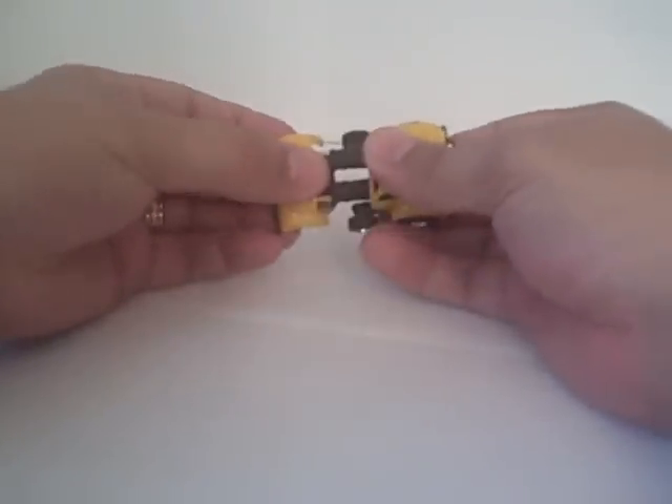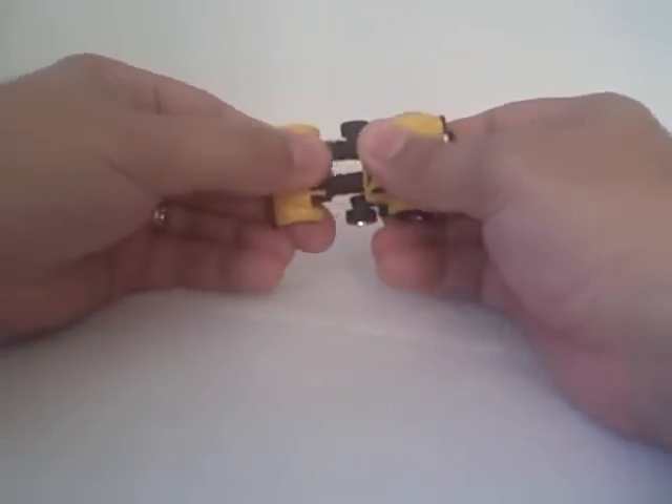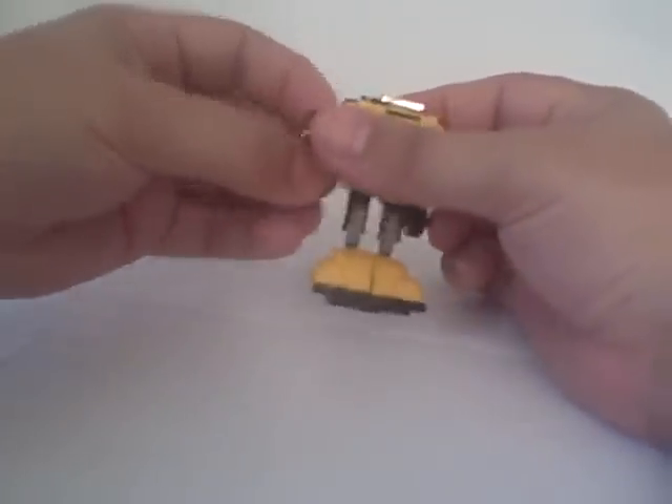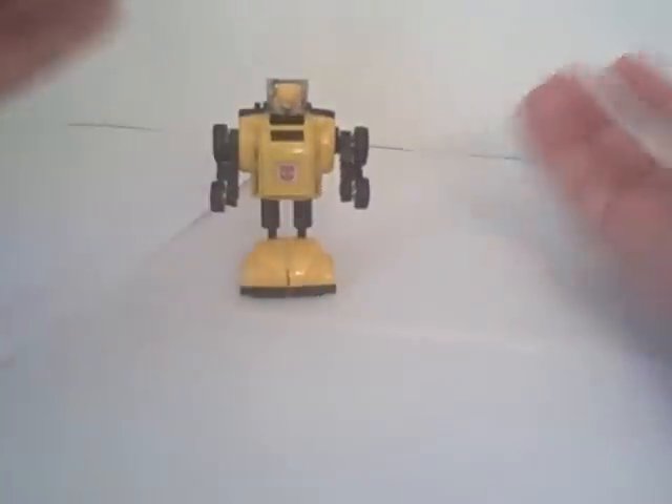The transformation is very simple. Pull the bumper out, flip the feet up, pull out the arms, and flip up the head, and you're done.